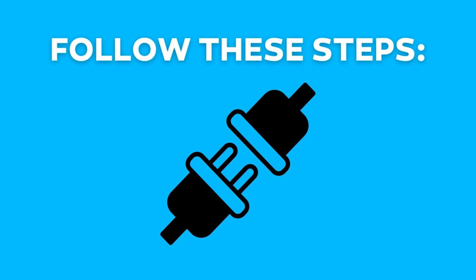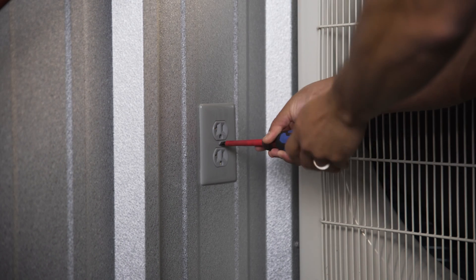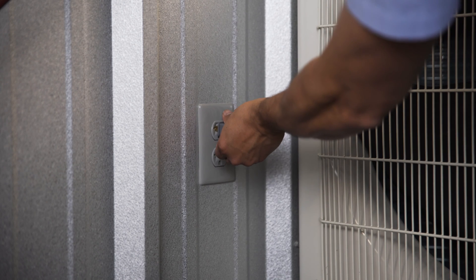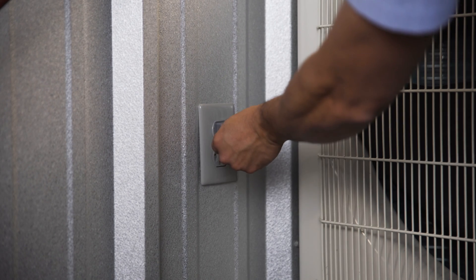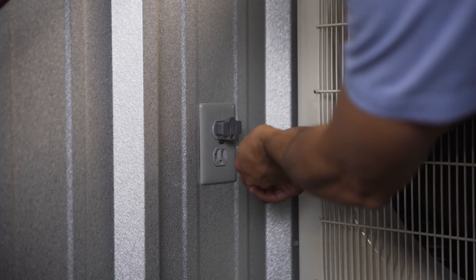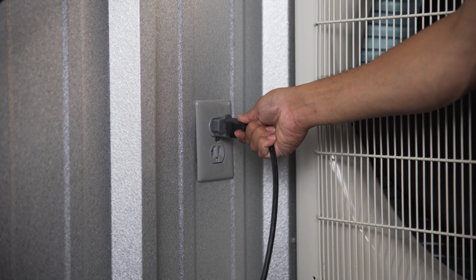To safely use an adapter, follow these steps. Step one: unscrew the middle screw on the outlet plate between the two outlets. Step two: plug in the adapter without your device connected. Step three: replace the screw, threading it through the little tab on the adapter. And step four: plug in your device to the adapter.